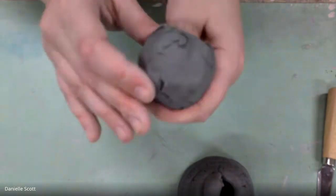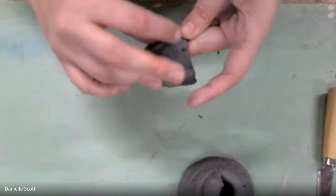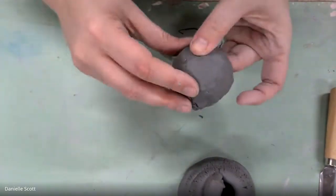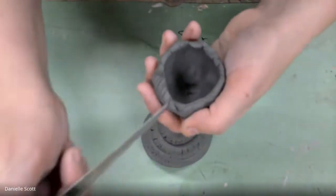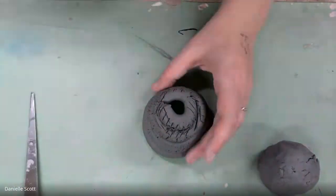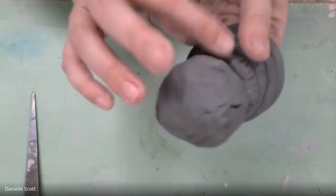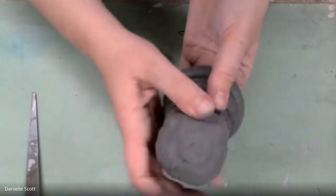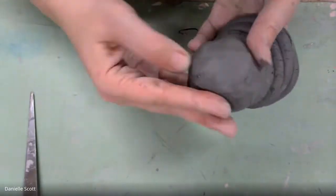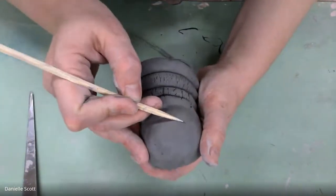Just take note — the top of the Christmas tree body part is open, so it's not going to trap any air. Then we just scratch and weld this on, and make sure that it's welded on really well. We don't want our gnome's head to fall off.